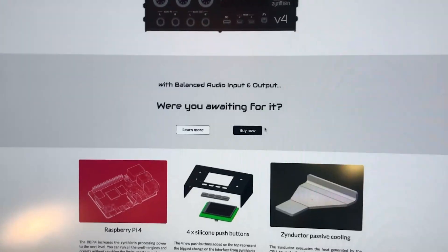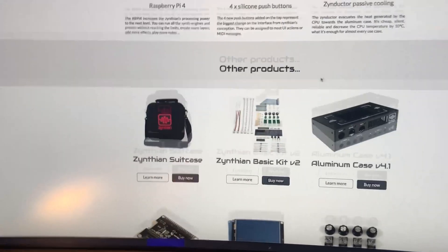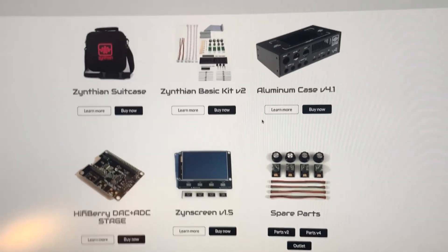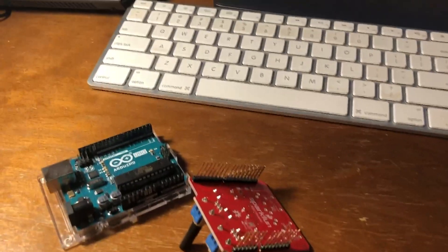The big problem is that this is so fun and there is so much fun stuff to do that I might forget to play the actual music that I'm supposed to. So what's next? There's definitely a MIDI controller in my future. I got a MIDI hat for the Arduino.